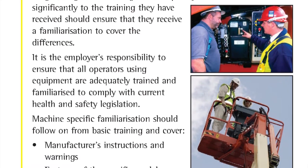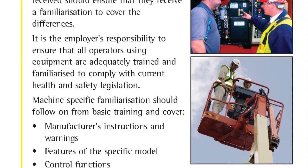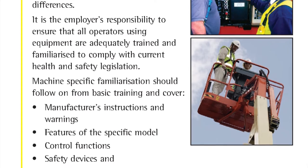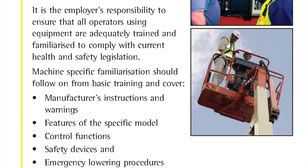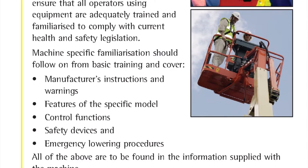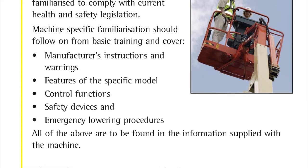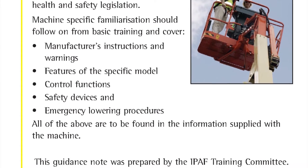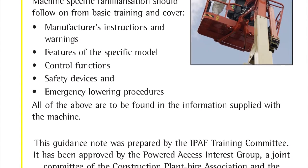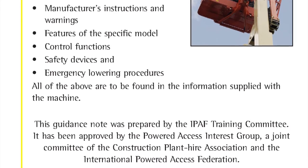It is the employer's responsibility to ensure that all operators using equipment are adequately trained and familiarised to comply with current health and safety legislation. Machine-specific familiarisation should follow on from basic training and cover the manufacturer's instructions and warnings, features of the specific model, control functions, safety devices, and emergency lowering procedures. All of the above have to be found in the operator's manual supplied with the machine.